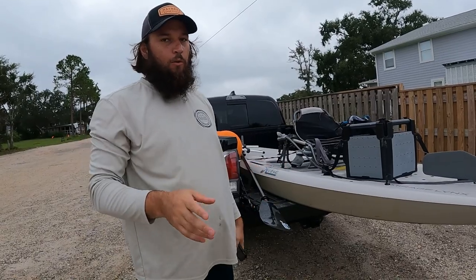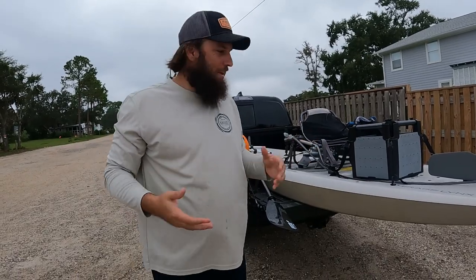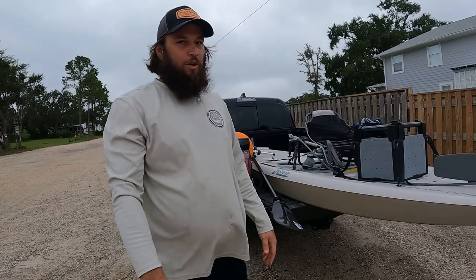We'll get all that stuff strapped down and that's it - very easy to use. I'm a big fan; they work extremely well going across the beach, any kind of gravel, grass, pavement - doesn't matter. Those wheels will hold up and do a good job. Got any questions? Comment below. Thanks for watching.